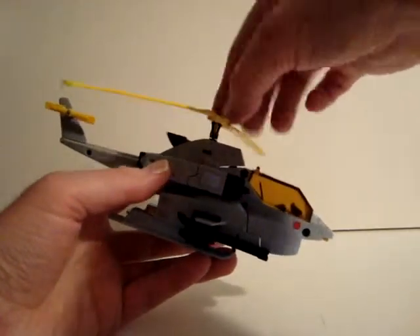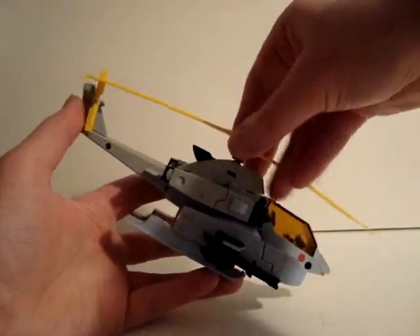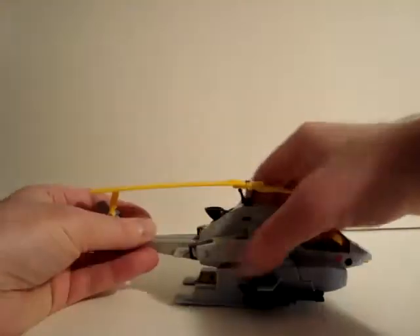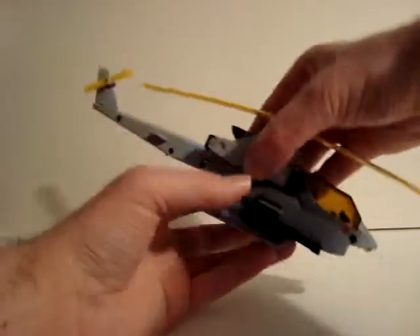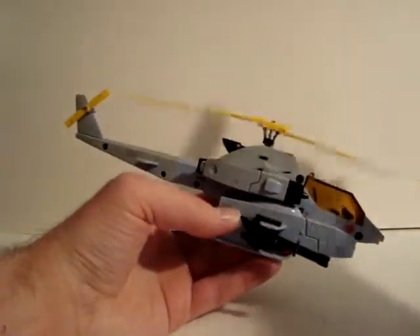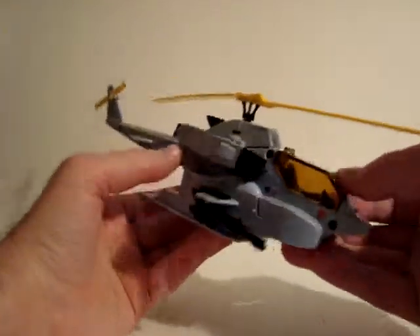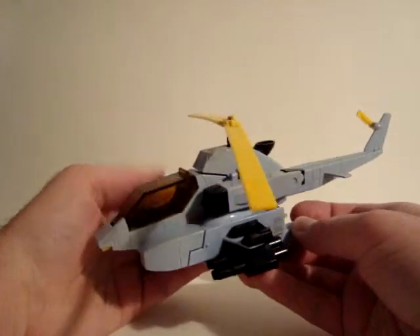Spinning rotor blades. There we go — that's better. Very nice helicopter.